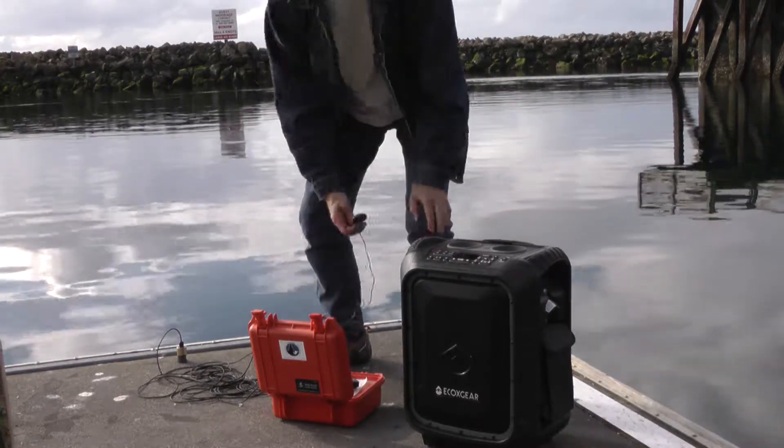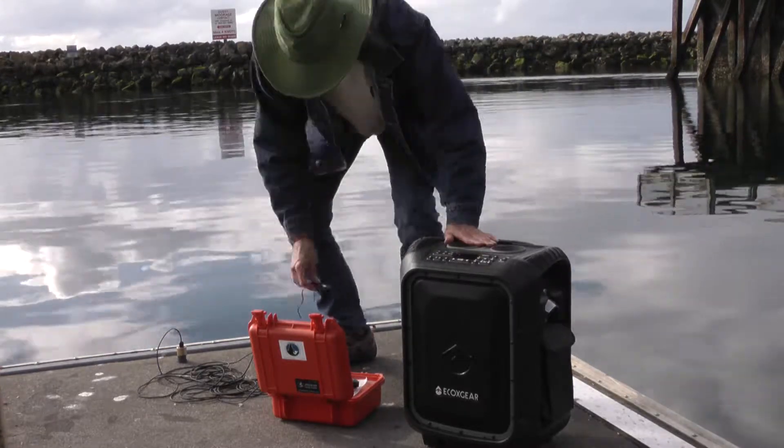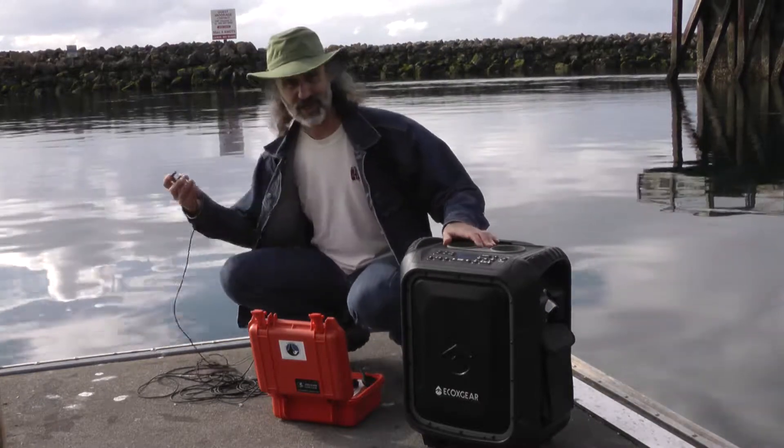Okay, it's now paired, and the power's on, and you can hear me. And I'm going to test the headphone like before.